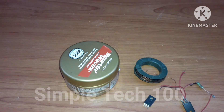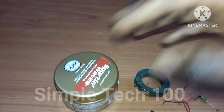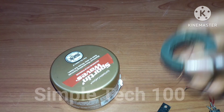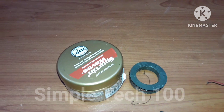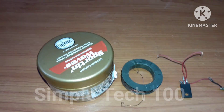Hello guys, welcome back to my channel, this is Simple Tech 100. In today's video I want to look at how to make a powerful wireless power. As you can see, this is our MOSFET — one internal MOSFET and another internal MOSFET. Follow along and see how we build this.